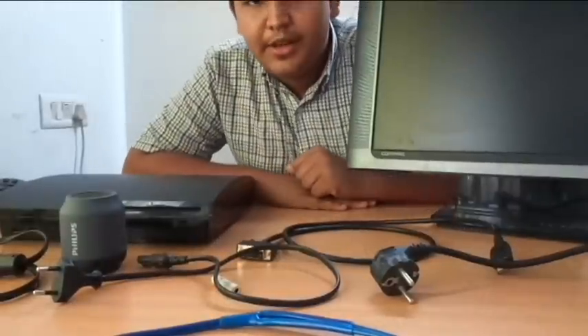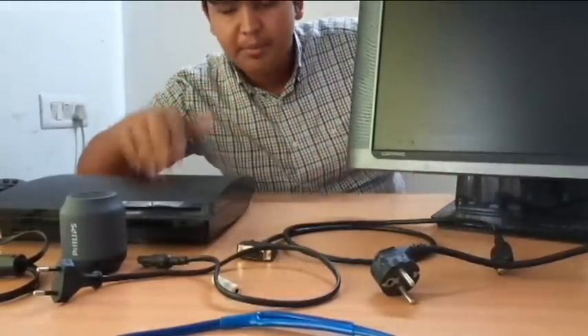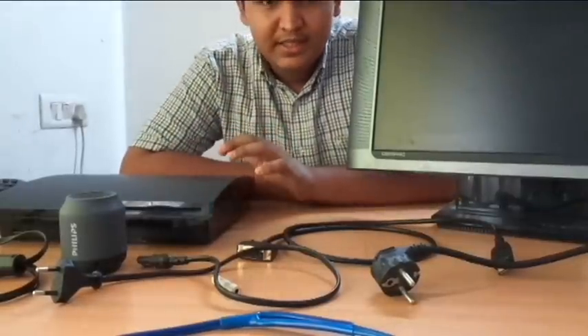Ajeev is back here with another video. In this video I will be teaching you guys how to connect your PS3 to your PC monitor. Don't worry, it's going to be a very easy lesson.